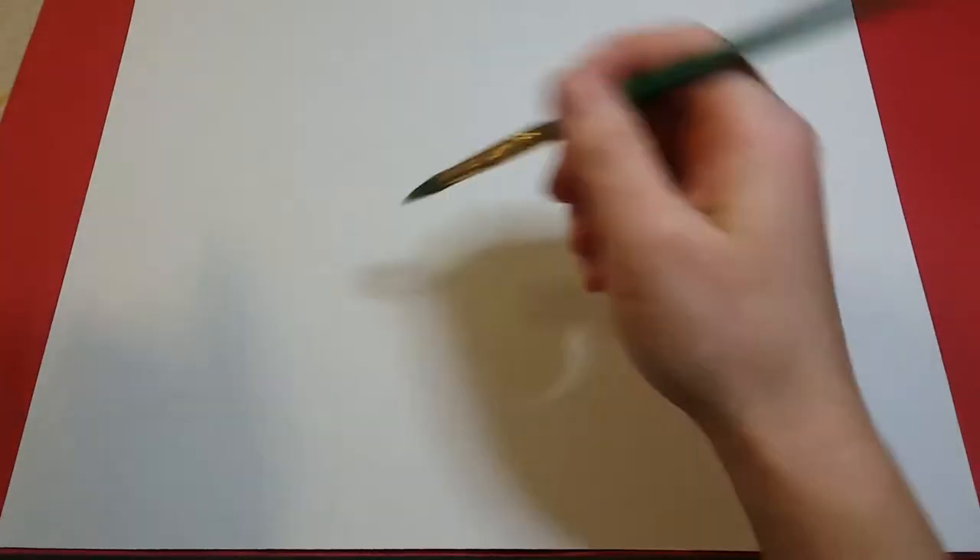Hey boys and girls, today we are going to be making a beautiful spring painting. There are gonna be a few steps to this, but for the first part we're gonna start by making a sun.